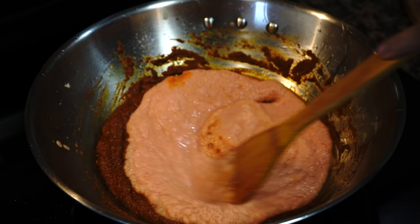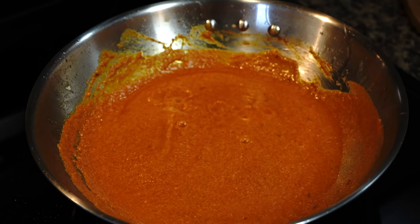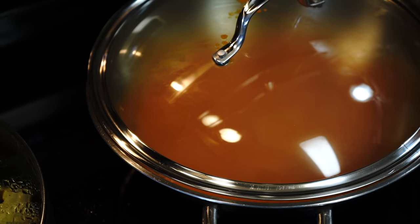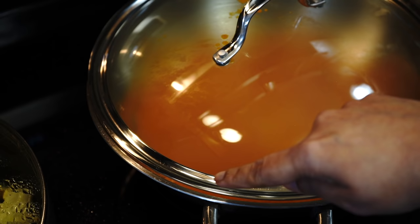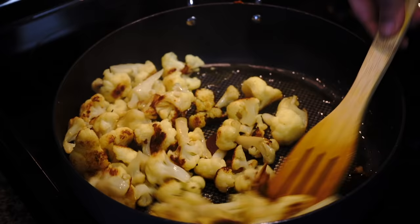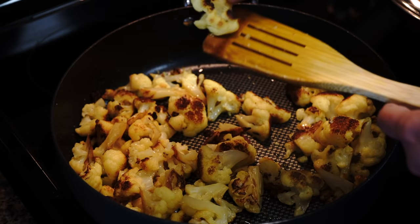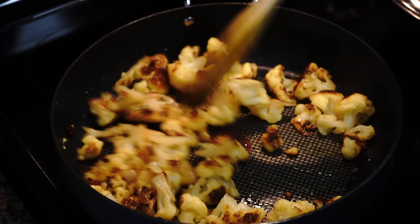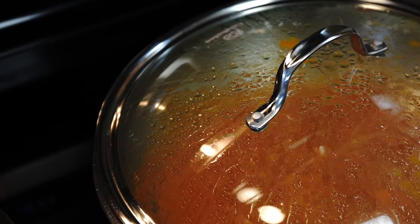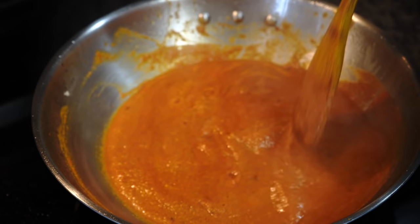Once you see oil floating on top, it's time to add the tomato, onion, and cashew paste. Give a good mix. Cover it partially, keeping a little gap so the steam can escape, and keep it on low heat for about 20 minutes. My cauliflowers have browned up beautifully and are almost done — they are tender and will go into the gravy, so take them off once they are just tender. Remember to stir the gravy from time to time, since you used cashew nuts and the gravy will have a tendency to stick to the bottom of the pan.